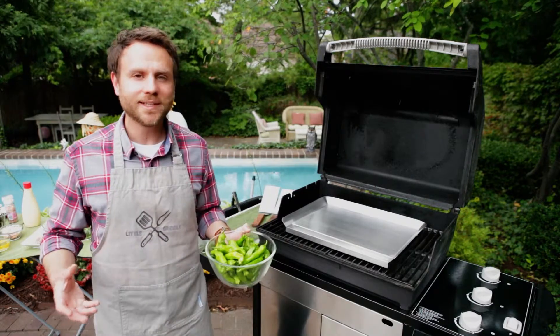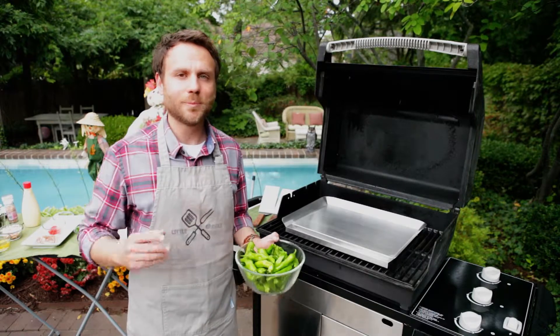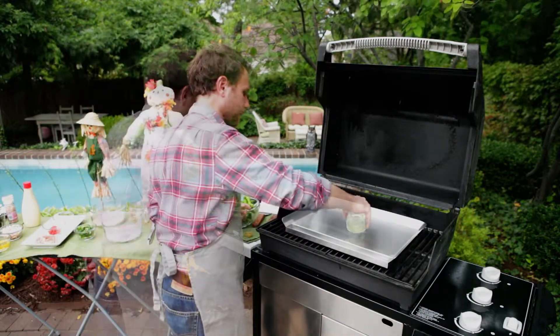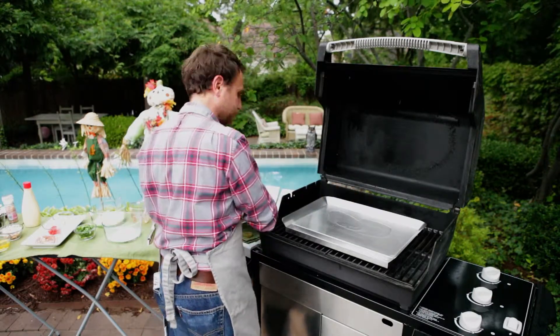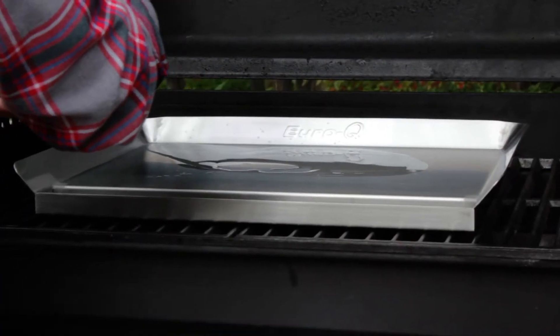The reason I'm doing these first is I want to eat them while we're making our pancake. My griddle is nice and hot, I'm going to put some oil on it, and we're going to start roasting. Today I'm using a high heat canola oil, and I want just enough to coat the surface of the griddle. Don't worry about where it goes, because we can move it around with our peppers once we get started.